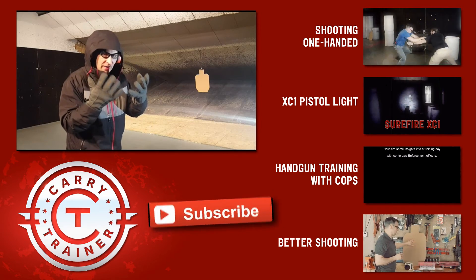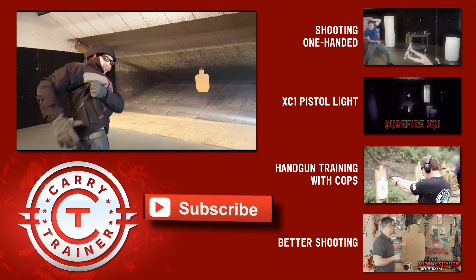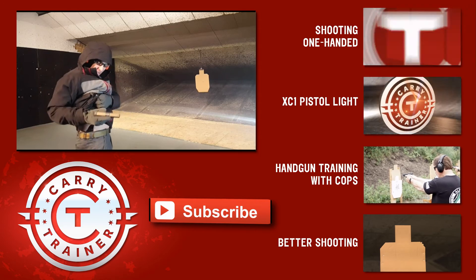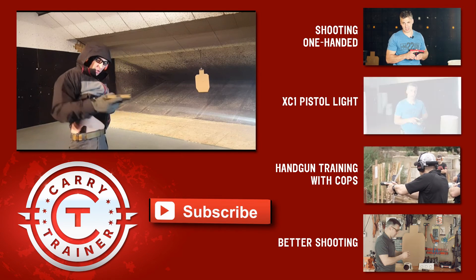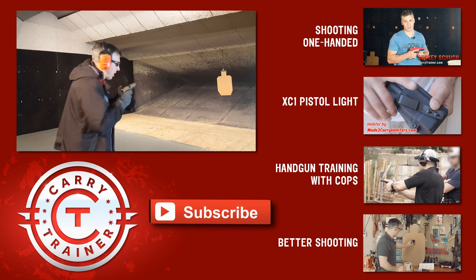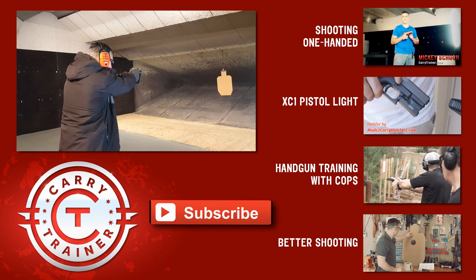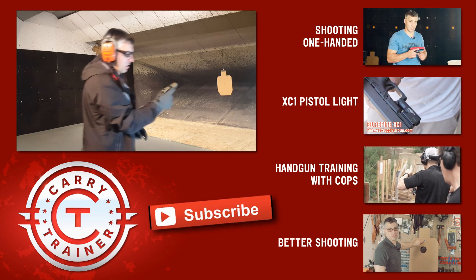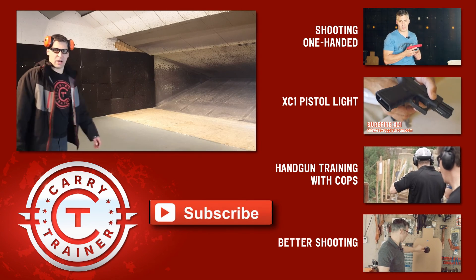With all of this clothing on, this is not a joke. Just even getting the gun out with a big coat on is not the same. Big glove, big glove — I can't feel what happened. We're going to draw, we're going to have one round in the chamber with an empty magazine. Or a full magazine. How's this? Now we're talking about gloves.